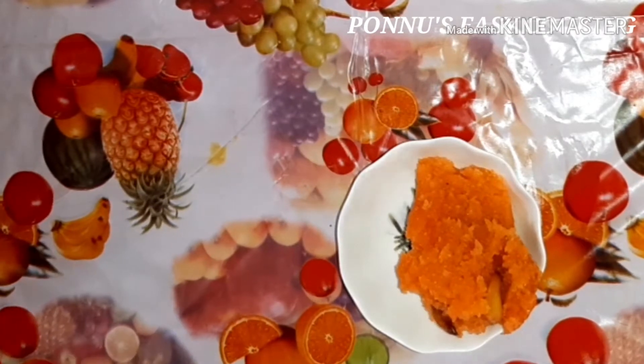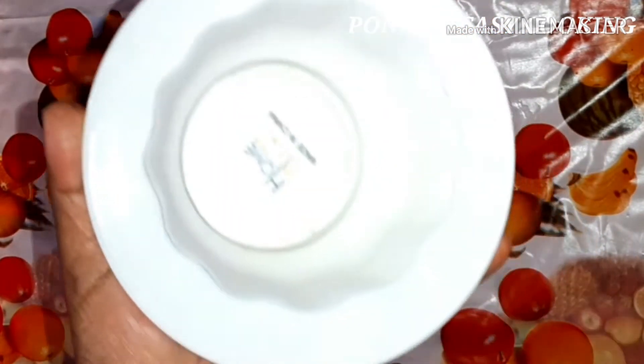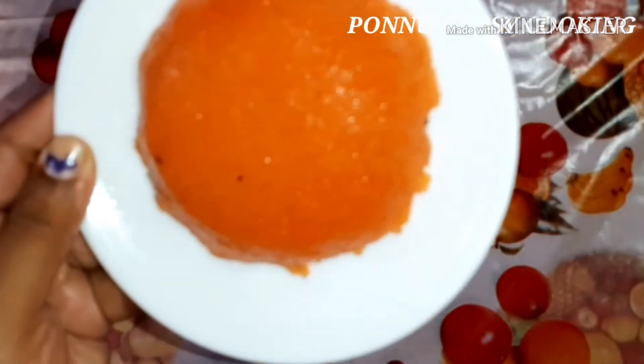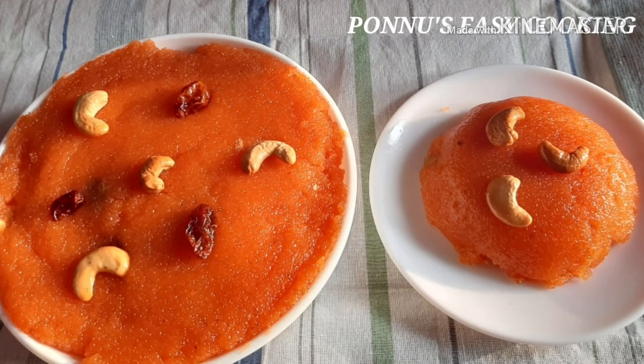It will be cut in the shape. If you put it in the bag, I will put it in the bag. Now, how do we serve it? Let's try this and try it all. Thank you for watching, bye bye!